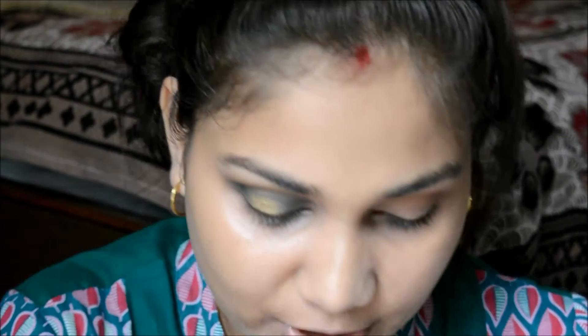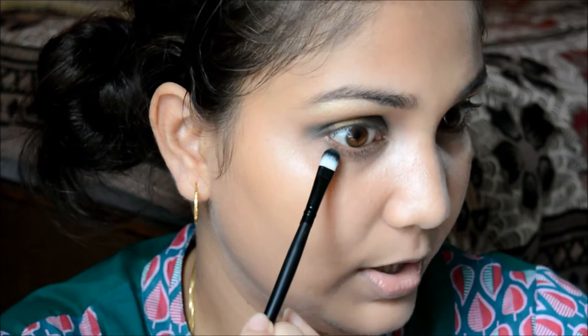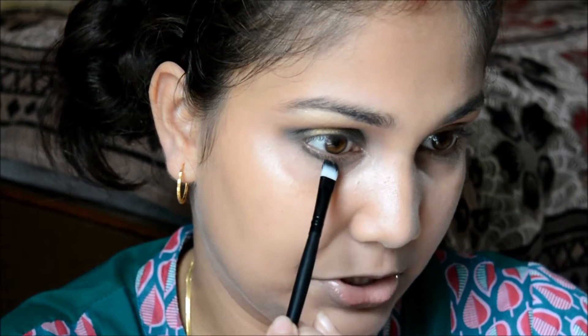I think it's easier to smoke out your lower lash line with a shader brush. I'm dipping it into the green shadow and smoking out my lower lash line, but only to the outer third of it — because I want the golden color in the front section.